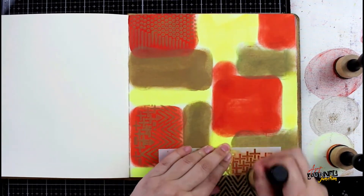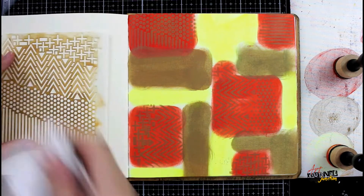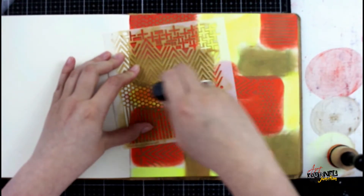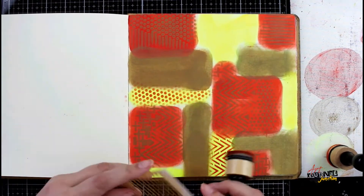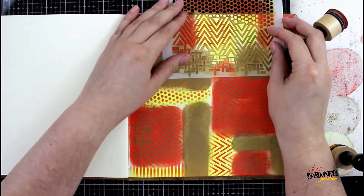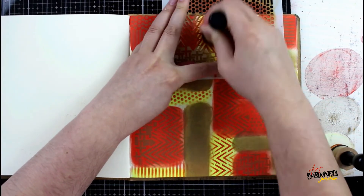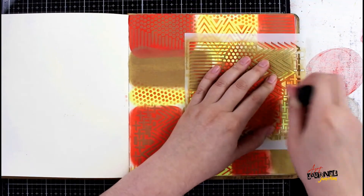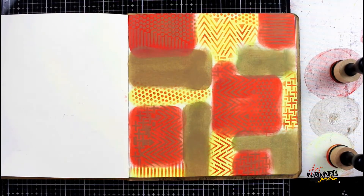Now that I have all of the squares laid out, I'm going to take the Crafters Workshop stencil — this one is the six by six shape landscape — and I'm going to begin applying some patterns in each of the squares. In the fiery sunset squares I'm using the desert sand, inside the lemon drop I'm using the fiery sunset, and within the desert sand squares I'm going to use the lemon drop. I'm using the same three colors that are in the background, just reversing them so that the patterns on the squares are different colors. I'm also rotating the stencil as I'm filling in the squares so the patterns go in different directions — the diamonds at the bottom are going left and right, and towards the top they're going up and down. This is just to create more interest within the page.